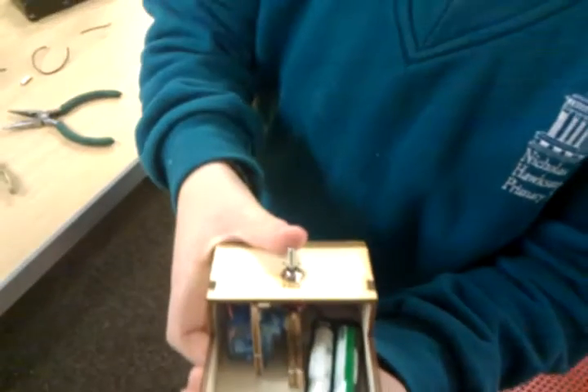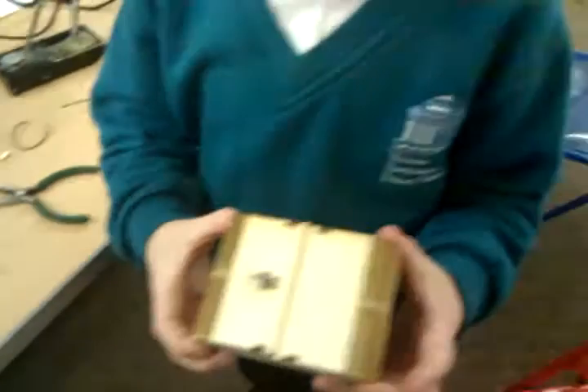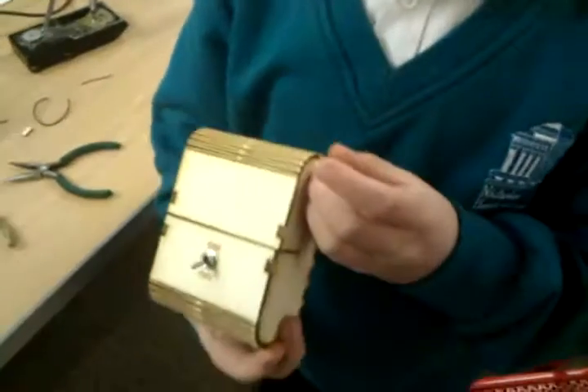Well, that. Can you close the box so we can see it work properly? So, the point of the machine is that when you switch the switch on, the machine switches the switch off. And why is it called a useless machine? Because it's totally useless.